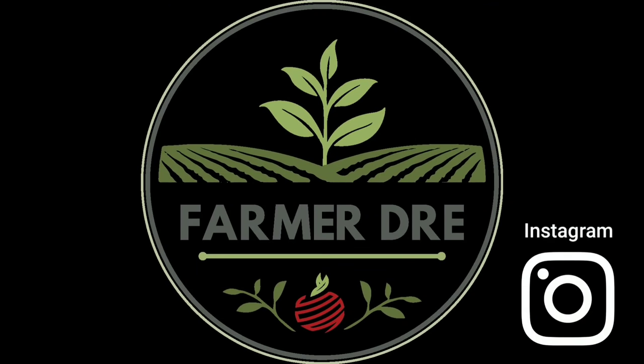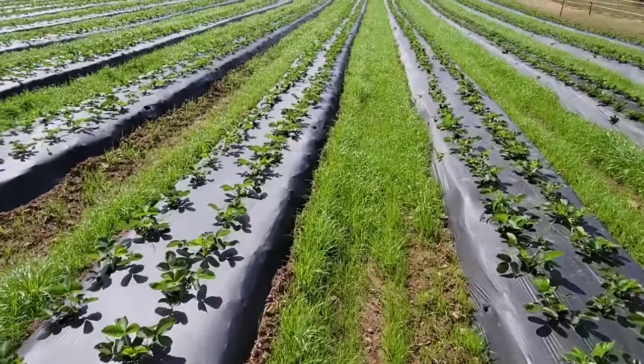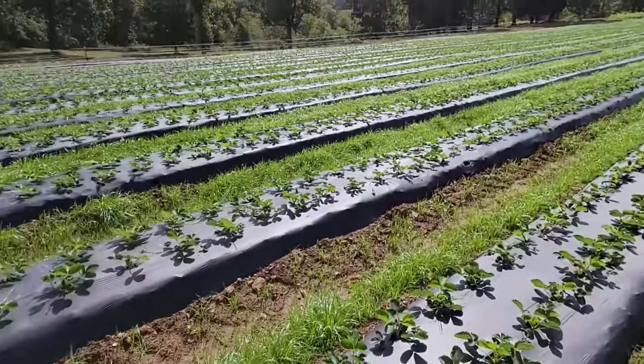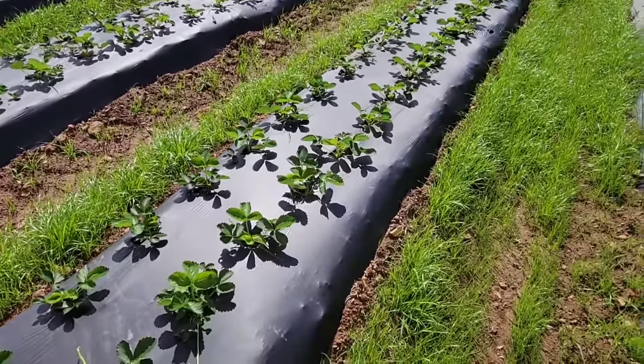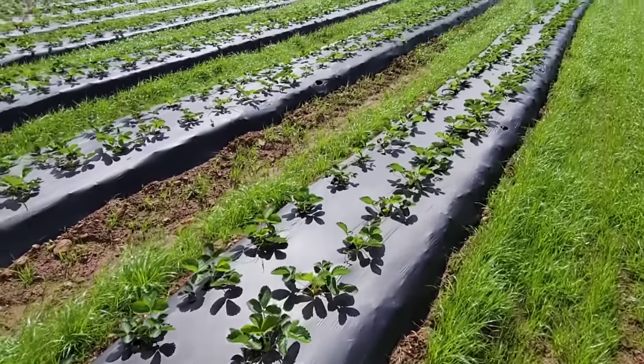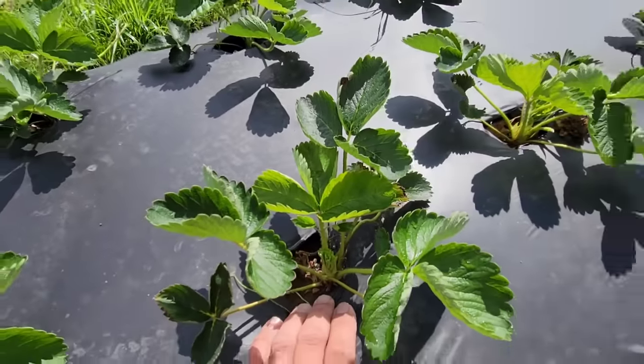Hey y'all, Farmer Dre back at it. I am out here in the strawberries and today I'm going to share a little secret that most people don't know about strawberries. Out here in the field I want to show you guys these plants real quick and how the whole field is churning out. As you can see, everything is growing wonderfully — these plants are amazing. I am very, very happy with the growth.